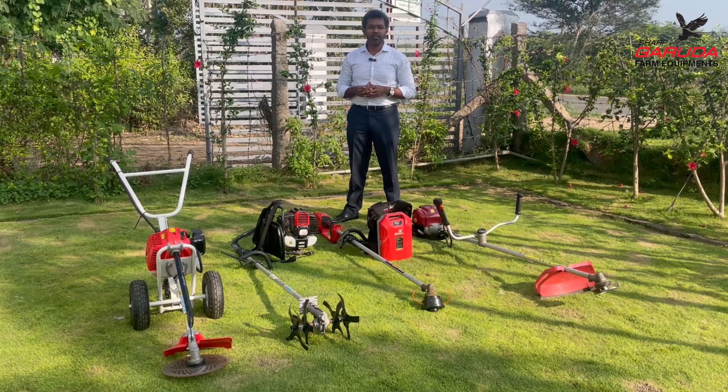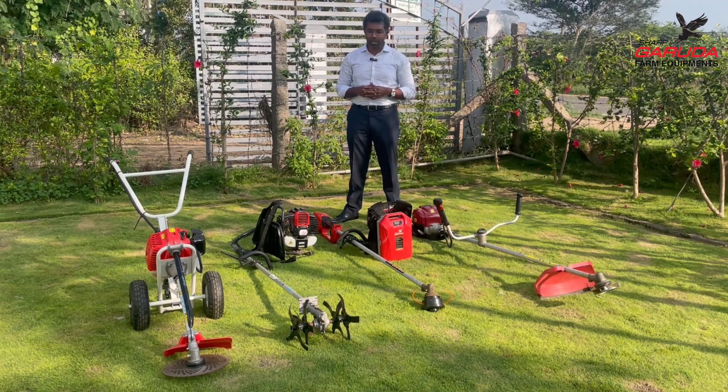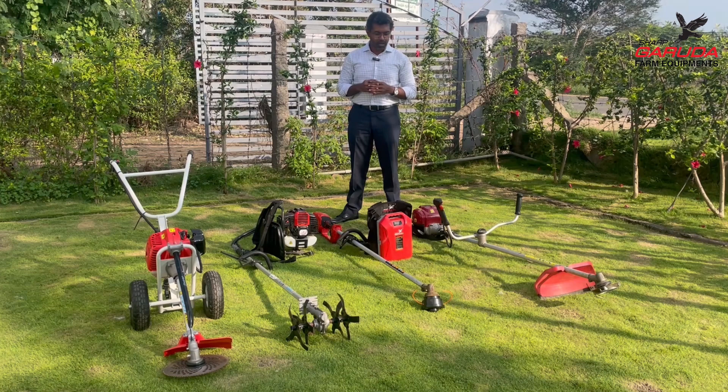Hello everybody, my name is Praveen Rajin. I'm the managing director of Sharpe Garuda Farm Equipments. In this video I'm going to be talking about the types of brush cutters that there are in the market, and I will also touch upon the types of engines that are commonly available in brush cutters.